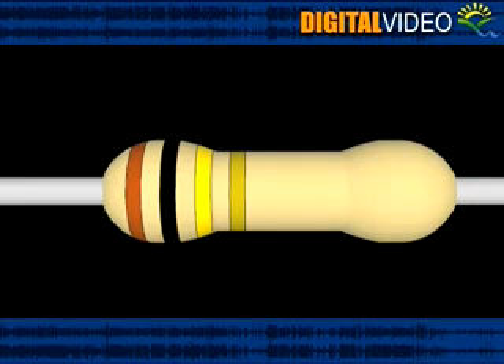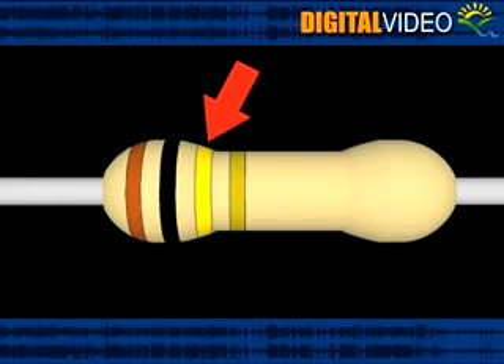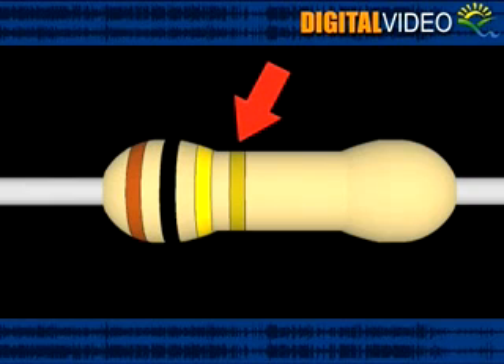To read a resistor, orient it so that the color bands are closest to the lead on the left hand side of the resistor. The first three color bands show the value of the resistor, while the fourth color band shows the tolerance or accuracy.